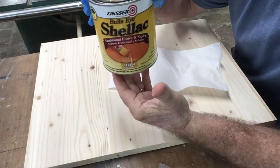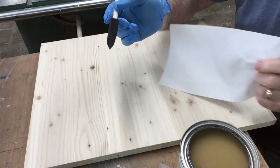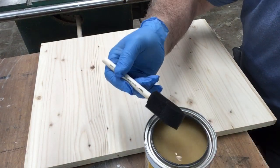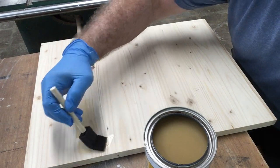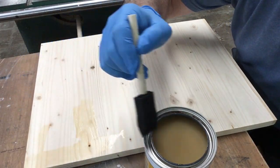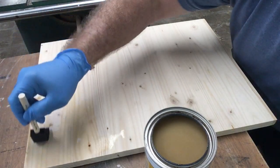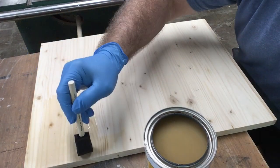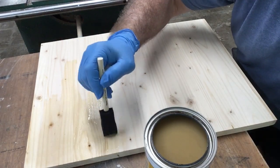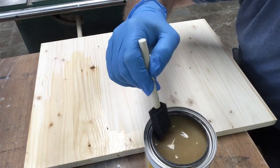I'm going to seal the wood with the shellac clear, using a foam brush. I would use a bigger, wider foam brush, but this is the only one I've got right now. I want to put a generous amount of the sealer on the wood and let it soak in. The good thing about shellac is that it dries real quick — in about 15 minutes this should be dry.